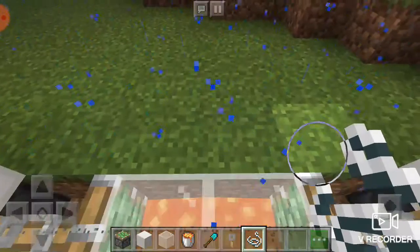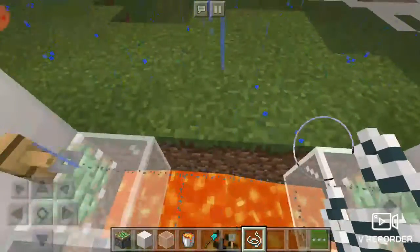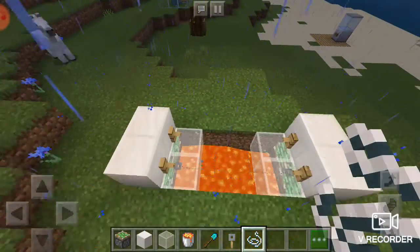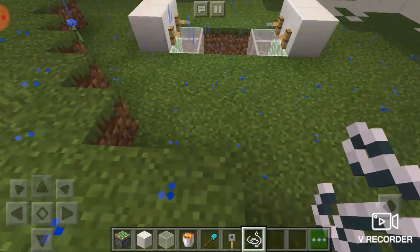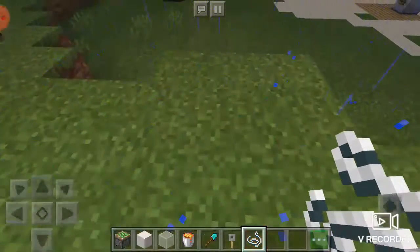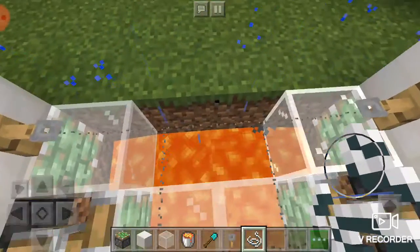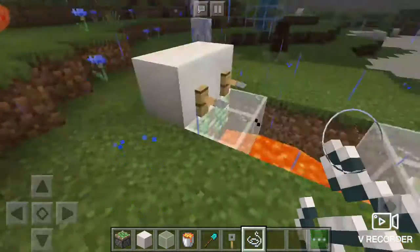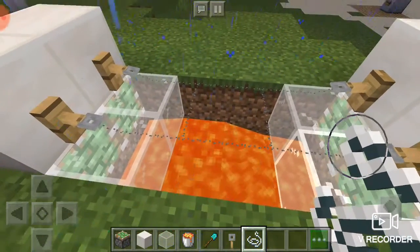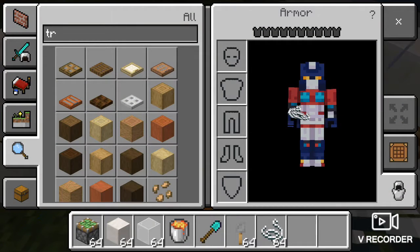Now, as you walk carefully and slowly, it will activate the stone. If you walk too fast, you won't fall on the level, and you don't want that to happen. Thanks for watching. Don't forget to like, subscribe, leave a comment, and always comment what I should make next. Don't forget to hit that notification bell to get notified when I post a new video. See you.